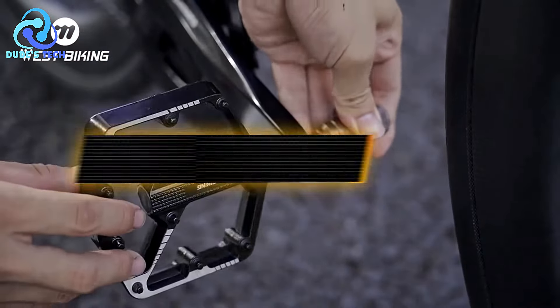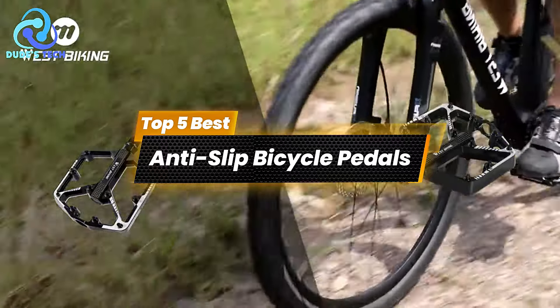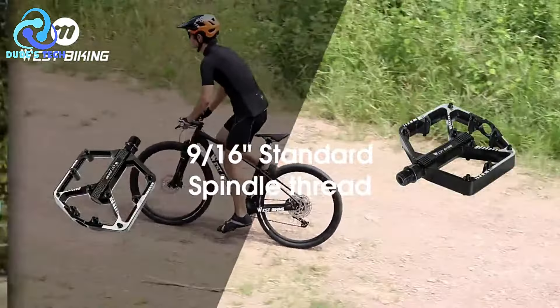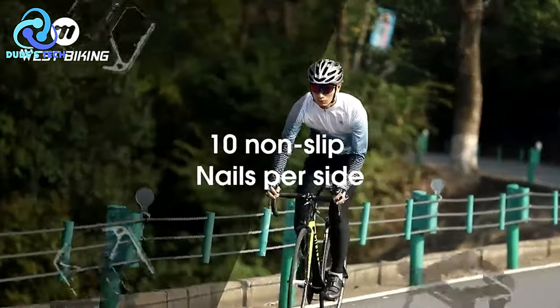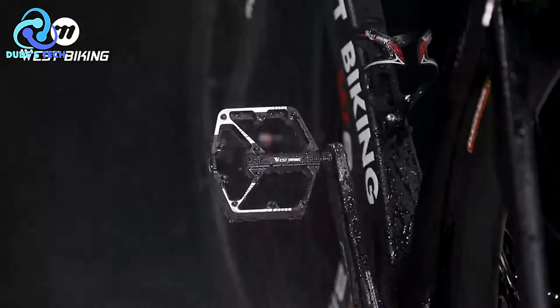Welcome to our channel. Today we're counting down the top 5 best anti-slip bicycle pedals. Whether you're a casual rider or a competitive cyclist, having the right pedals can make a huge difference in your cycling experience. Let's dive in and see which pedals made the list.